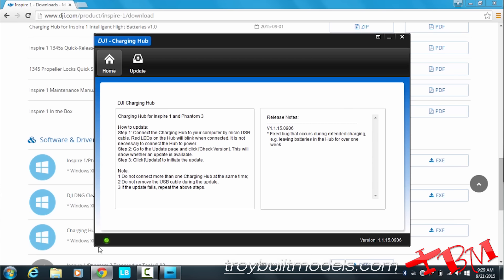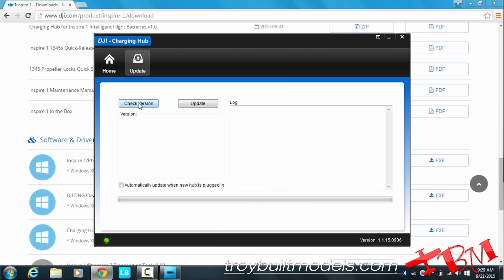Once you're connected, you will see the indicator on the lower left of the window glowing green. Click on Update, check the version — it says Update Available, so we're going to update. Update complete, check the version, no update available, so we're good to go.